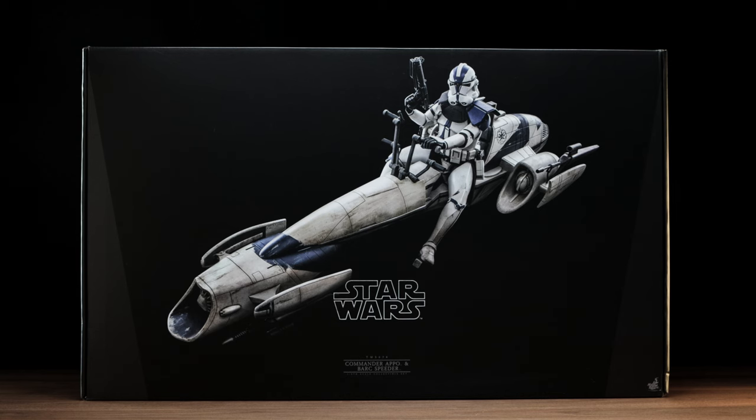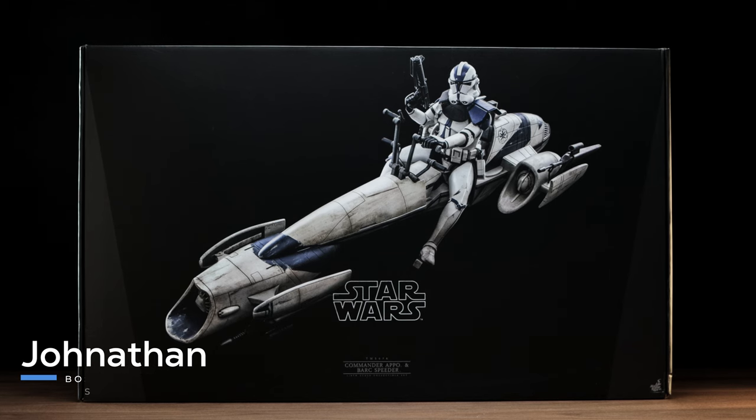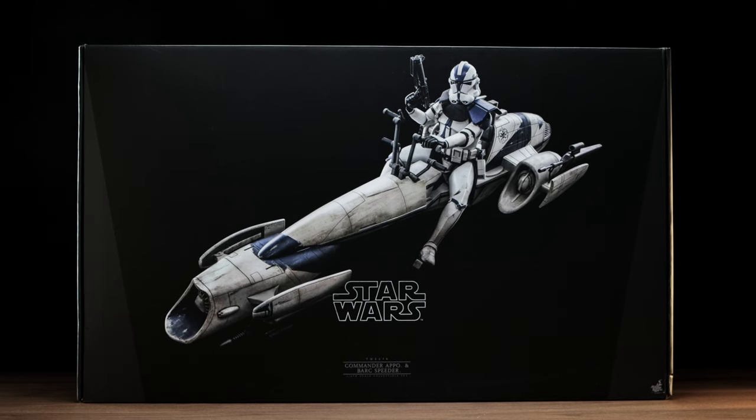How's it going everyone, and welcome to our first double unboxing and review on the channel. Jonathan here with Boston Collectors — we figured we'd go ahead and condense this review for you all to save a little bit of time.